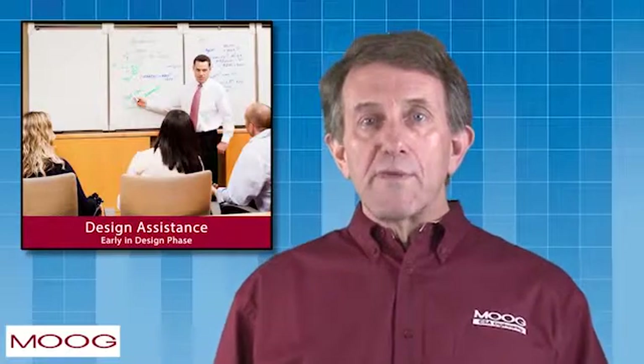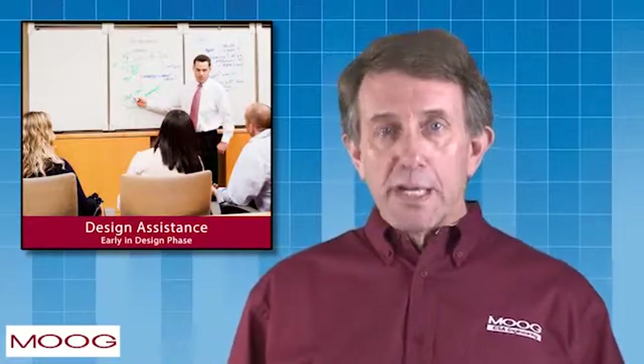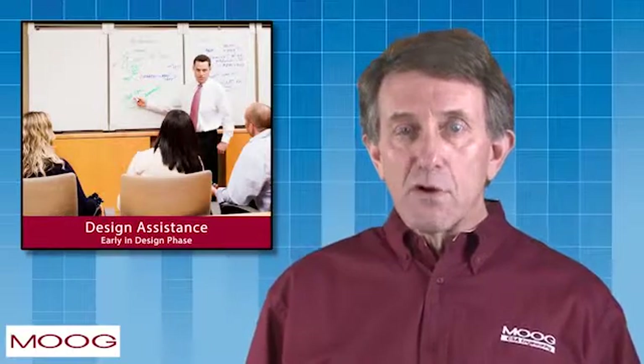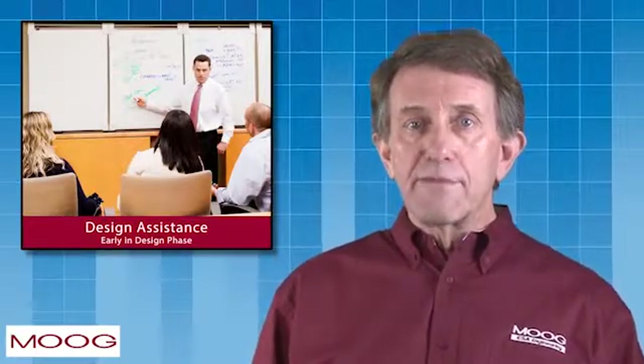To facilitate the development of rapid alternative architecture configurations, Moog CSA can provide design assistance early in the concept design phase of a program.